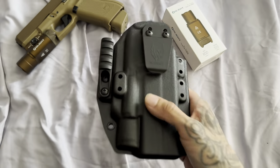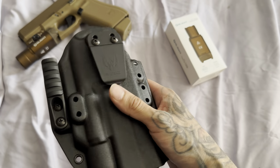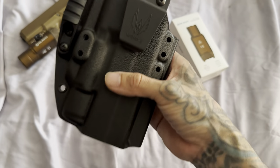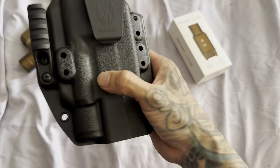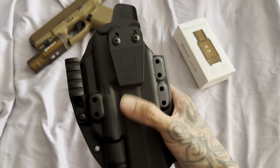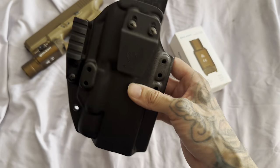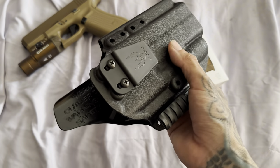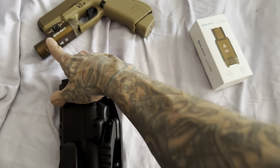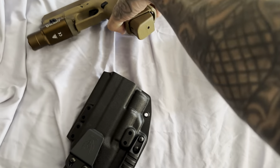I got the Works holster right here just to show y'all. If you guys already know, I made a lot of videos on this holster. This holster is great — it's a light-bearing holster and as you can see, it has the cutout. I actually ordered this for my Glock 20 Gen 5 with the Olight PL Turbo specifically, but it'll fit any other pistol — full size, compact — as long as it has the same exact light, the Olight PL Turbo.